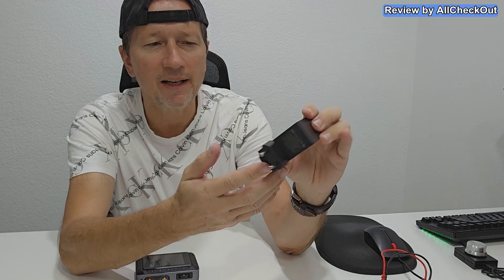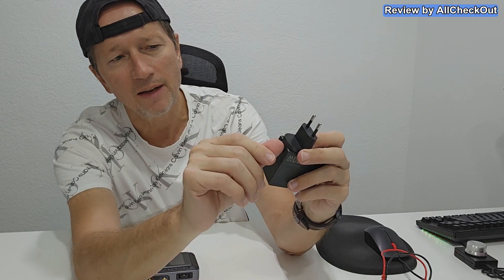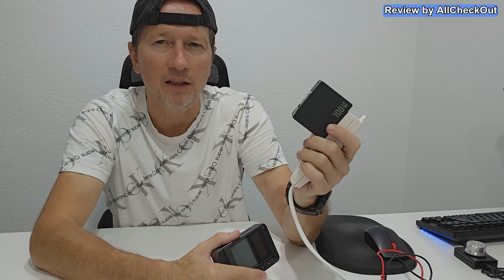The power supply comes with a really interesting plug — that's definitely a recessed European plug, but we can still use it in the US. We just push here and slide it to the side, and then we have this flip plug. Super interesting construction. The only drawback is that it's only 100 watts, so this device can provide up to 150 watts — if you really want to deliver 150 watts, you'll need a 150-watt power supply here.